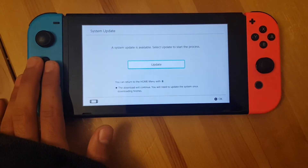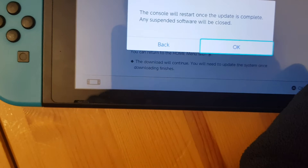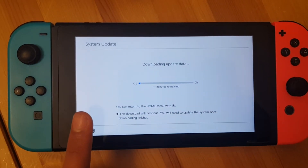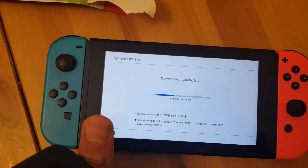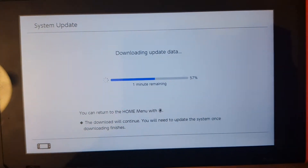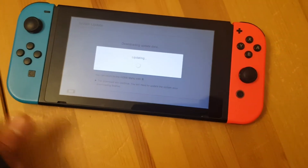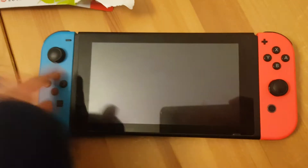The update is complete. Any suspended software will be closed — we'll press this and now it's downloading. It should take about one minute. The console will restart once done. This is taking a while, so I'm going to pause and skip ahead.